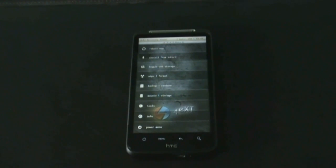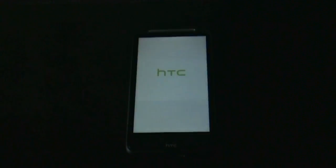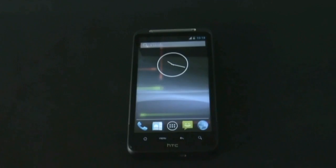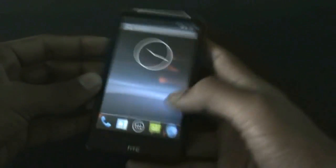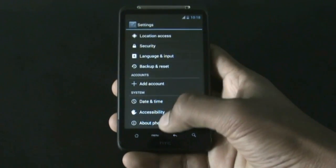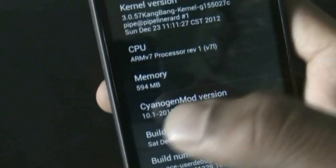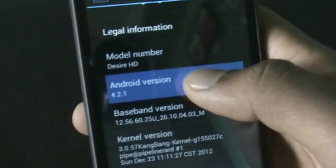It may take a while for the first reboot. Now my phone has rebooted. Let me show you that I am running CyanogenMod 10.1 on my HTC Desire HD — version 10.1 and Android version 4.2.1.